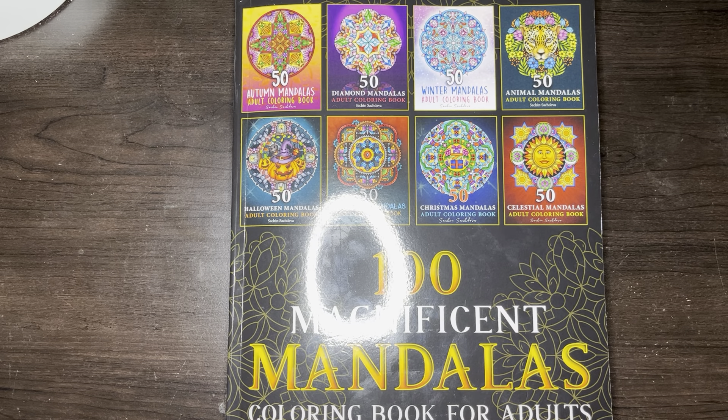Hey, it's Ash. So today I'm going to be showing you a flip through of Sachin's newest book that released this month. If you hear some background noise, my daughter's home, and so is my boyfriend. But anywho, I'm going to try and not take too long flipping this book, but let's begin.